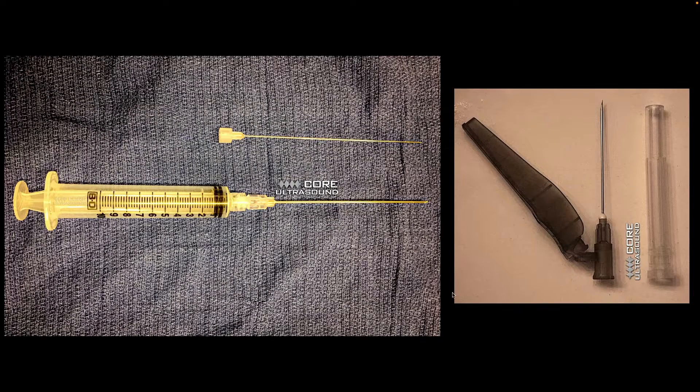You can use just your intradermal injection needle, but sometimes you need a bit of a longer needle. If that happens, I recommend using your spinal needle with that inner stylet removed.